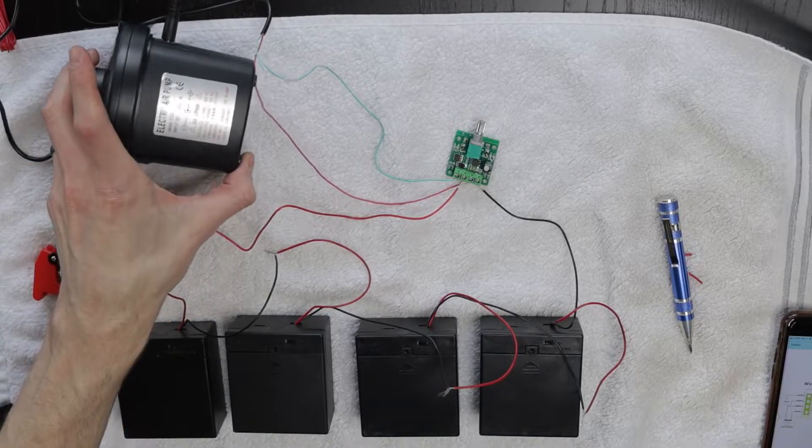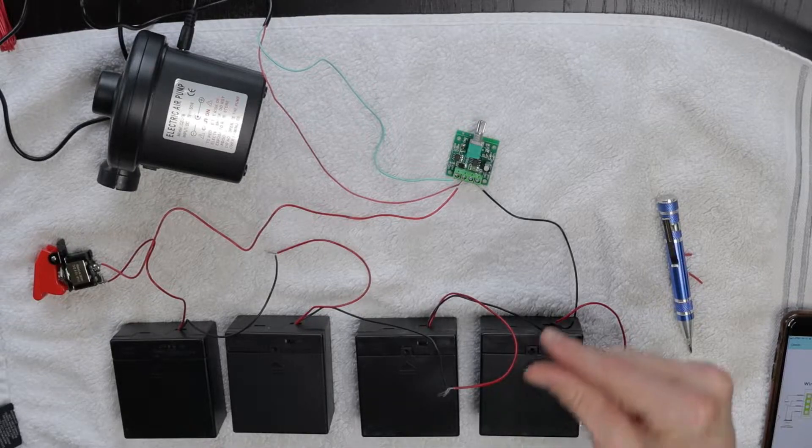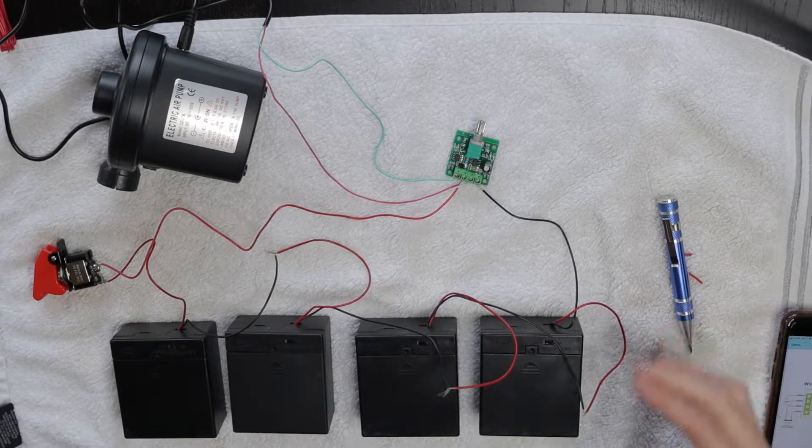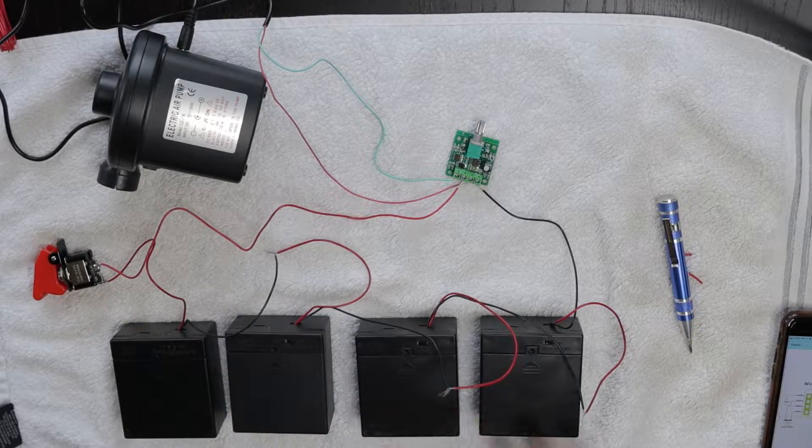Normally when you have a little air pump like this for air mattresses, you turn it on and it's just max power 100% of the time. For this purpose, I don't want that. This is going to be an air respirator device for my 10 month old, so I don't want it cramming air down his throat. I want the ability to turn it down so it's just enough to give him a little airflow to help him breathe through the filter. It'll also keep it quieter and use less power.